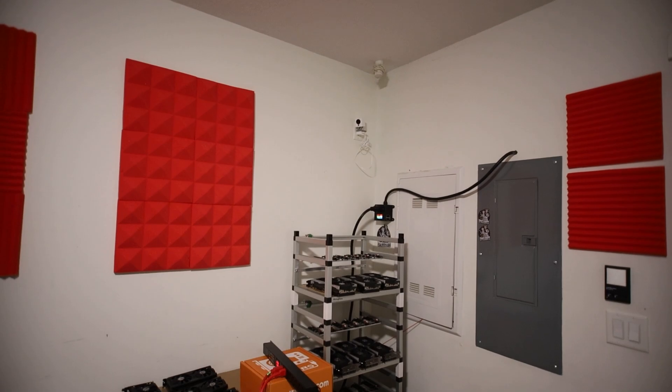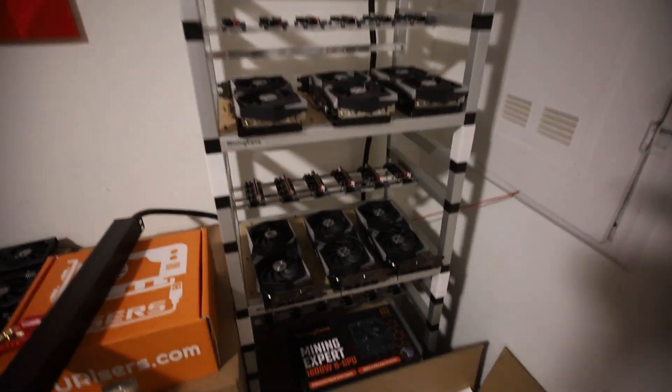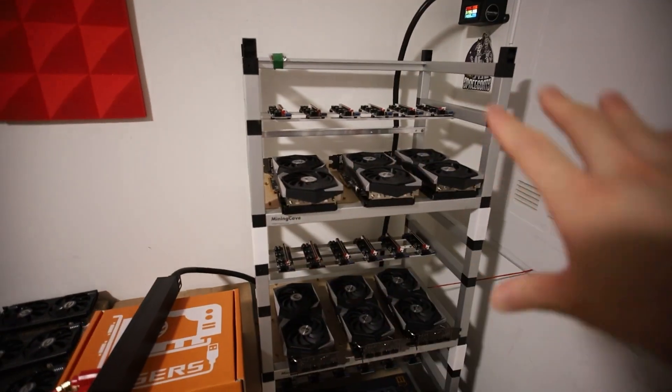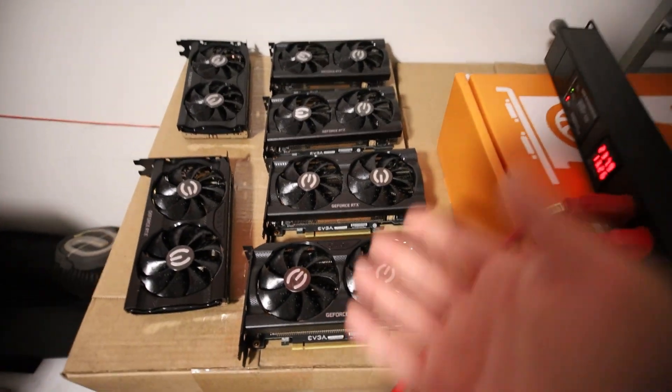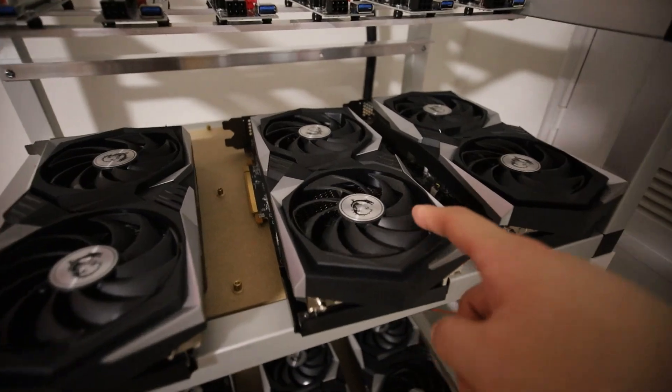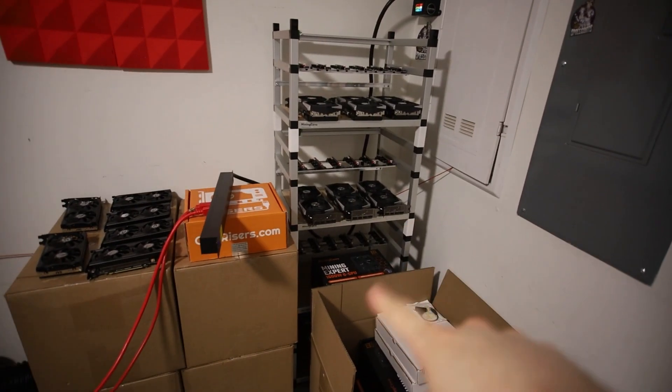You guys know I am going to have a GPU tower here with 24 GPUs, so stay tuned for those videos where I make a 3060 rig and a 6600 rig as well. The other two rigs I'm not quite sure which GPUs I'm going to use for those.